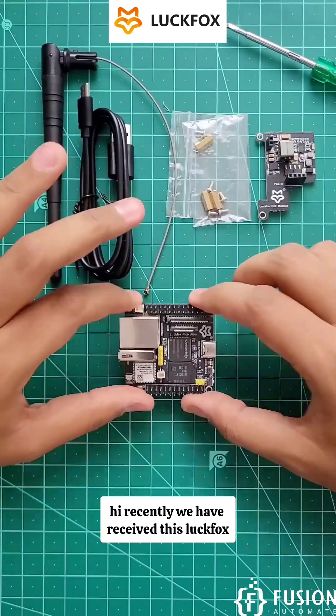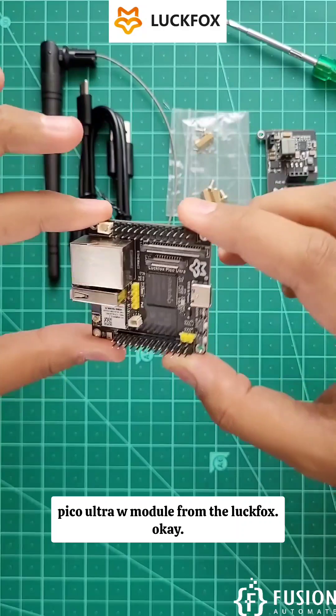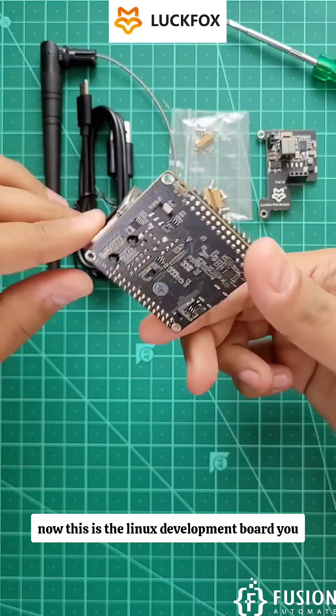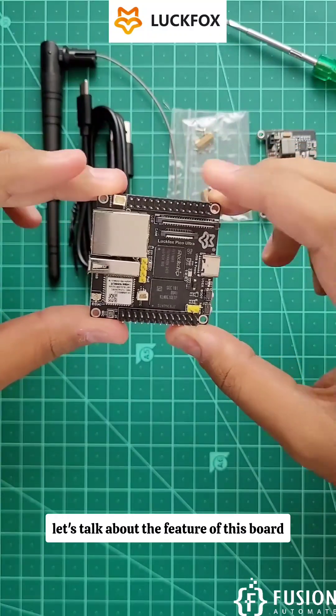Recently we received the Luckfox Pico Ultra W module from Luckfox. This is a Linux development board — you can run Ubuntu Linux on it. Let's talk about the features of this board.